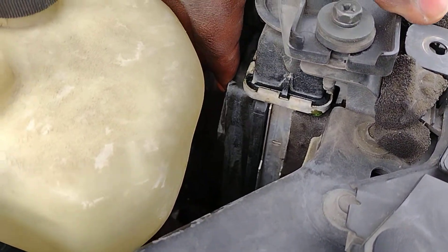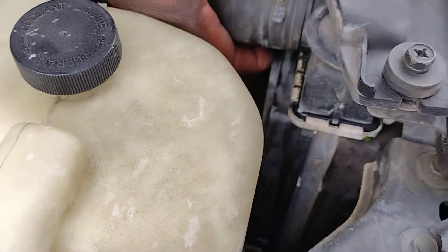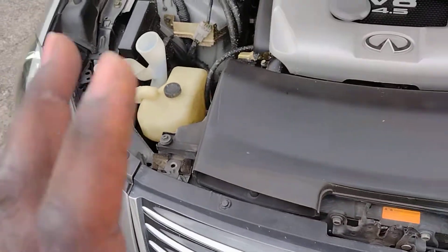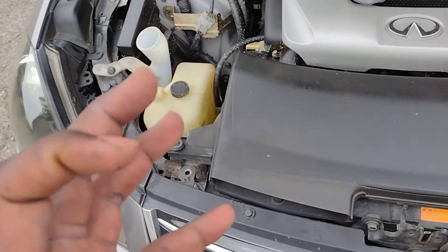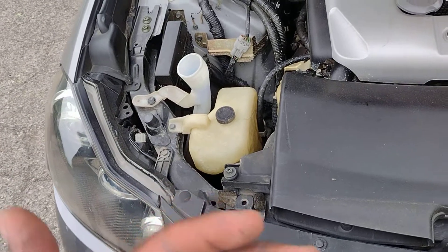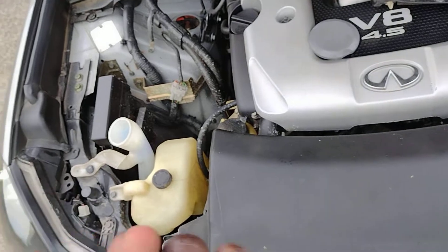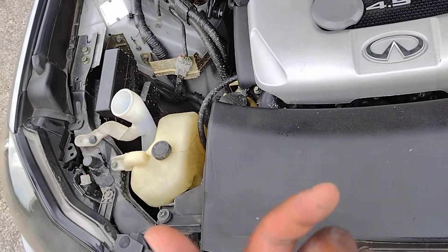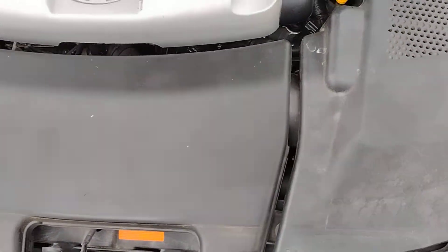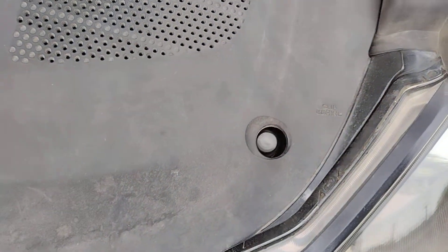The shroud is also loose and we need to find a way to secure that. It looks unimportant right now but you want your shroud covering the radiator properly so that when your fans pull air, they're actually pulling it across the radiator rather than pulling in hot engine bay air from the sides. You want to pull fresh air across the radiator, not recycle hot air.